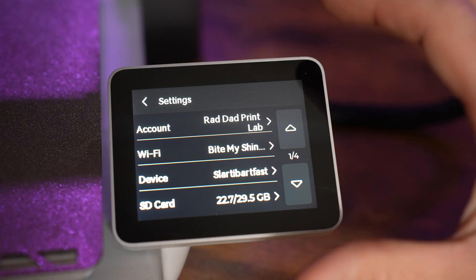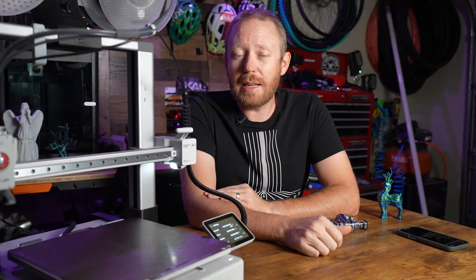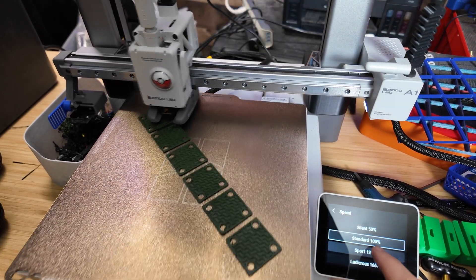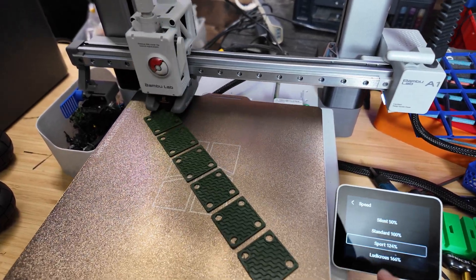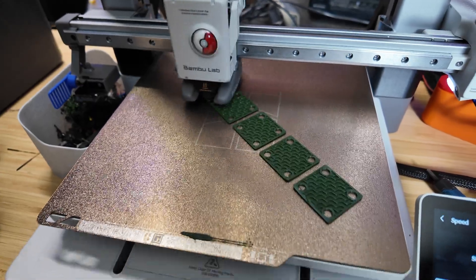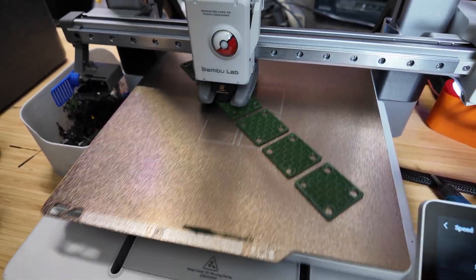One downside: you can only save one Wi-Fi network at a time. If you need to switch to a different Wi-Fi you have to forget it and relearn it every time — it's kind of annoying. On print speeds, this printer offers different modes. You can step it up to Sport for a little quality loss, or Ludicrous for significant quality loss but crazy speed — you have to try it at least once just to see how fast it goes. There is also a Silent mode that brings it down to about half speed and quiets the machine down quite a bit.